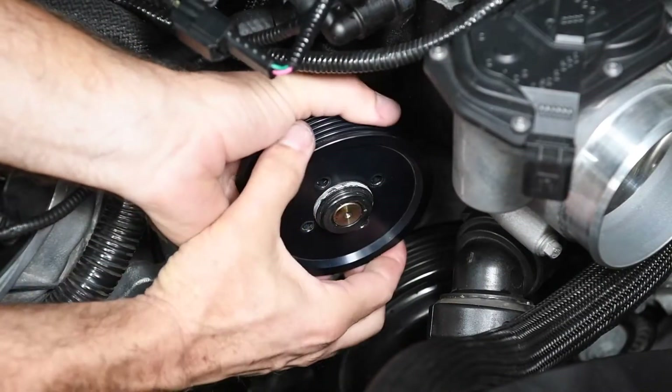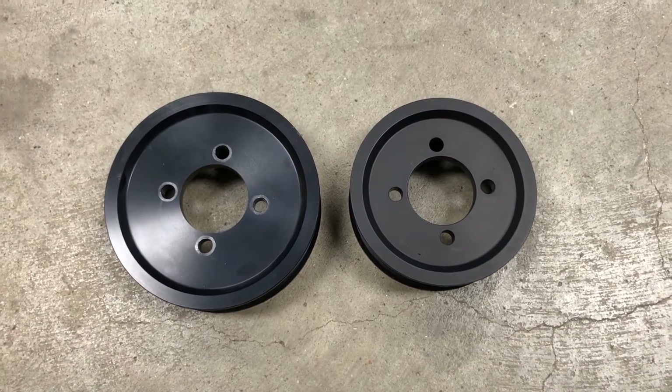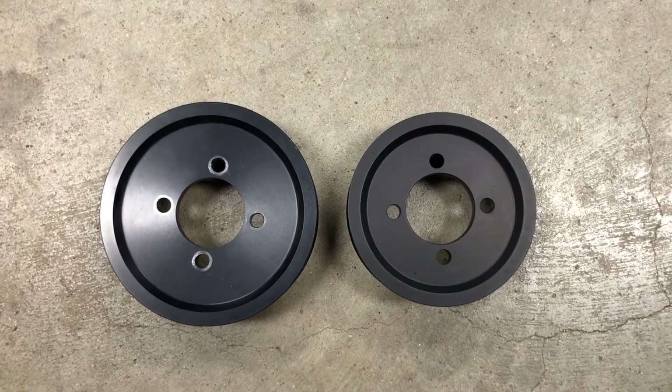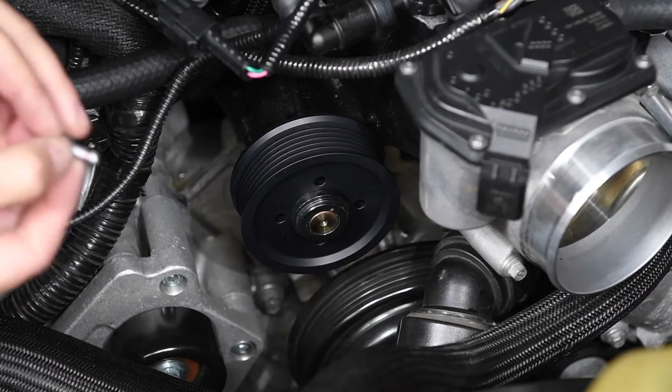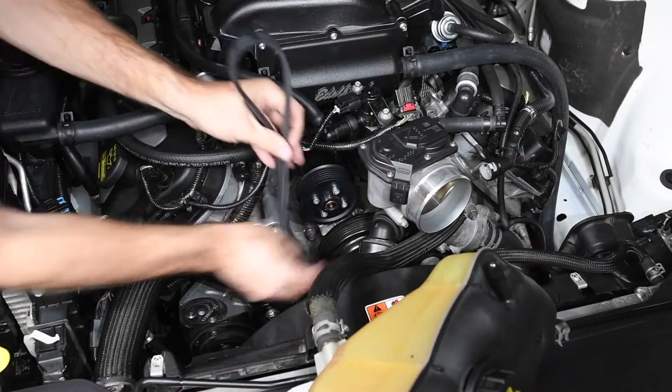With the belt out of the way, we finished removing the Stage 1's 3 3/4 inch Supercharger pulley. The smaller Supercharger pulley on the right spins the blower faster, increasing Supercharger boost. We installed the 3 1/4 inch pulley using the same screws, finished routing the belt, wrapped it around the Supercharger pulley, and finished tightening the bolts.